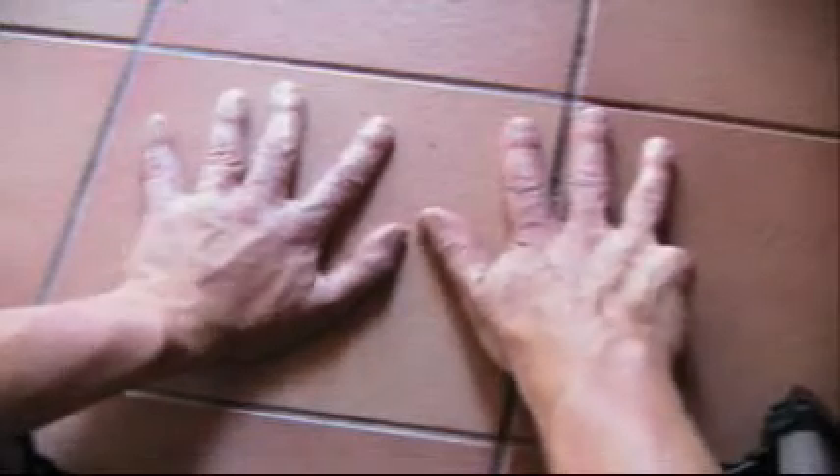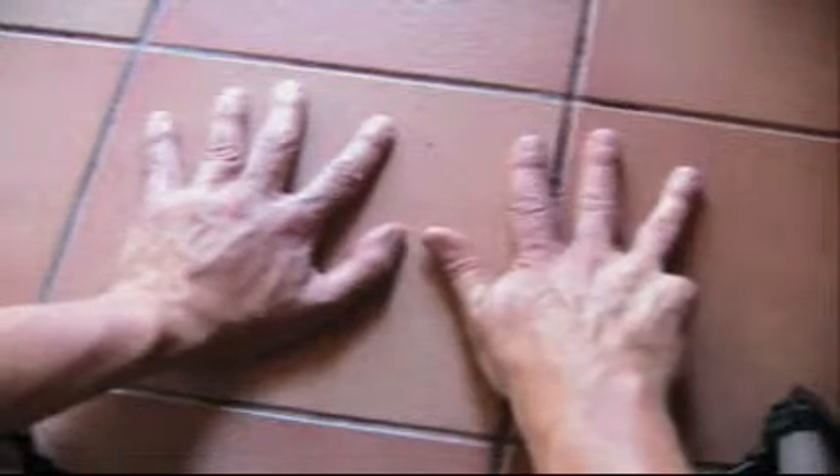And 10 9's are 90. Which is just 10, 20, 30, 40, 50, 60, 70, 80, and 90.